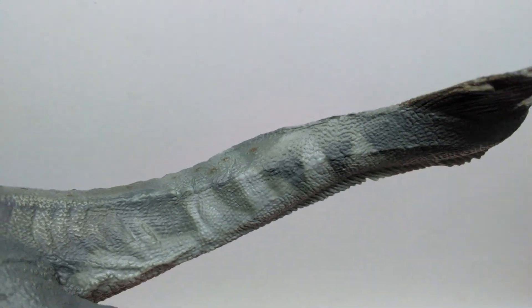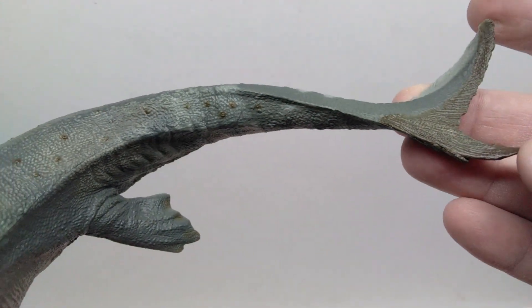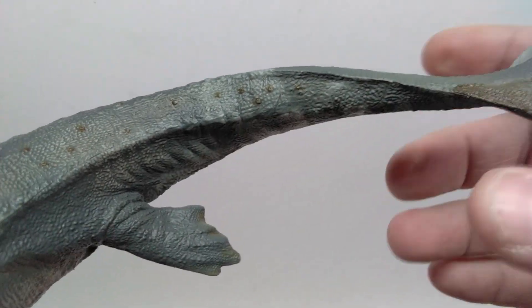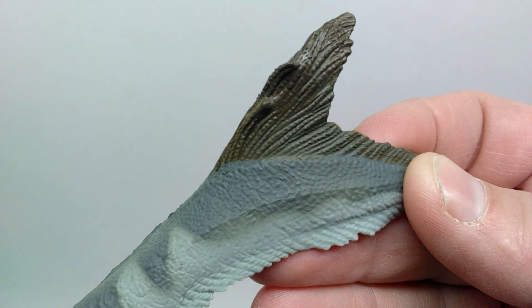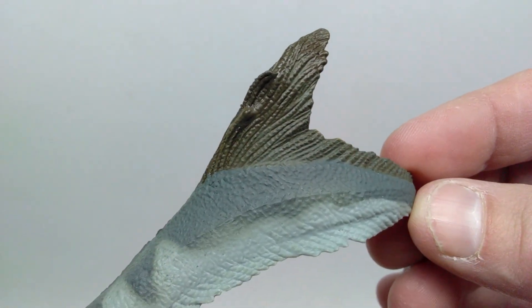You can see the darker grays striping down, lighter grays kind of striping up — it looks pretty cool, a little element of flashiness. There's also a nice twist in the tail showing the swimming movement of our Mosasaurus, and the tail fin looks really nice as well.